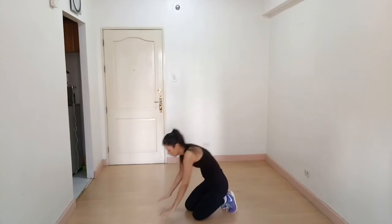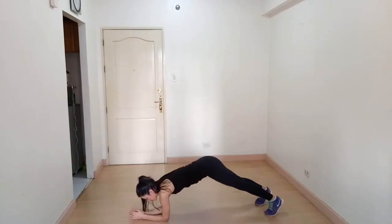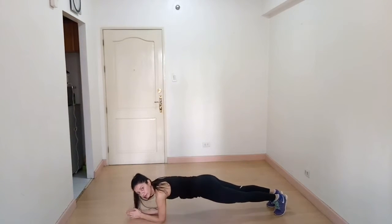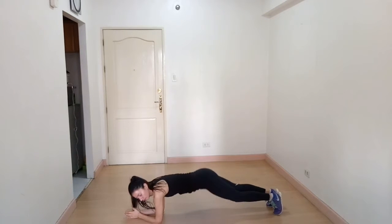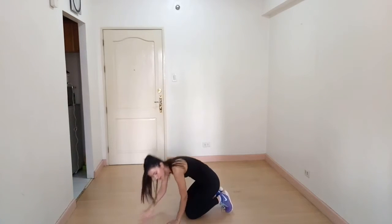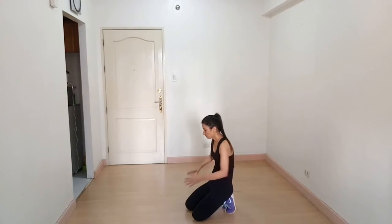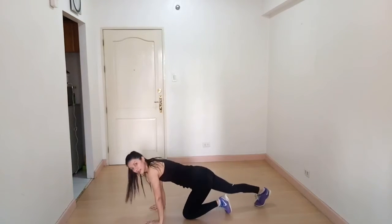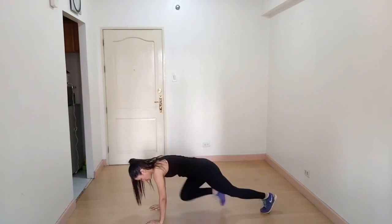If you find the full plank too difficult, you can go on your elbows. Our next exercise is mountain climbers. Come to a plank position like this.